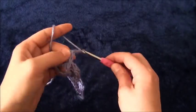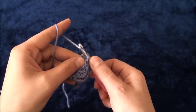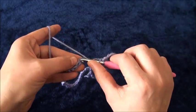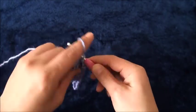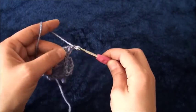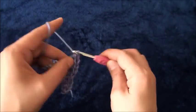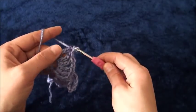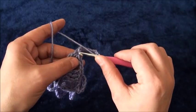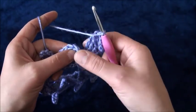Now I'll chain ten, then right here through this last treble crochet chain, through these two loops, I'll make a slip stitch. Again, I'll skip the next five chains and through the sixth chain I'll make three treble crochet, chain one, then through the same chain three treble crochet. We repeat this throughout row one. To finish row one, right here through this fourth chain I'll make a slip stitch. This completes row one.